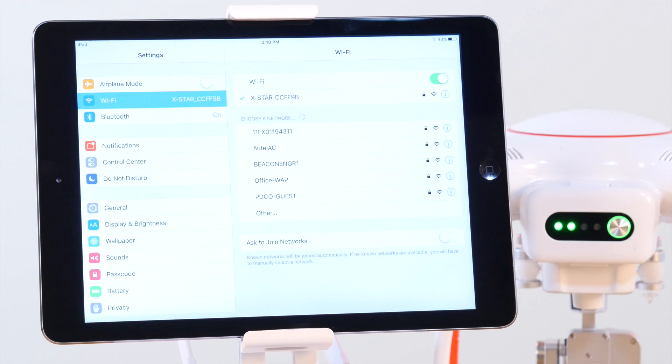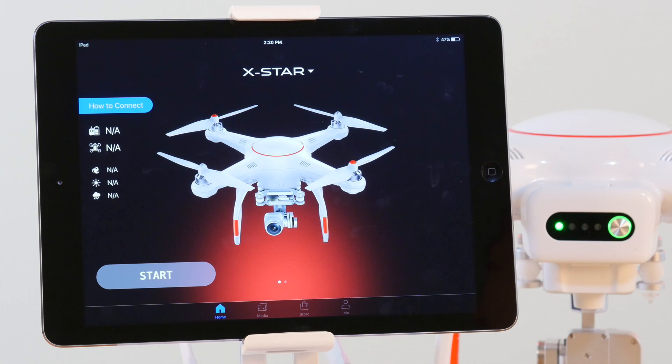Now that we've connected to the X-Star's Wi-Fi, let's launch the Starlink app. If you want, you can also change the X-Star's network name and password through the Starlink app after you've connected.